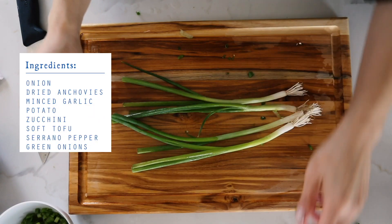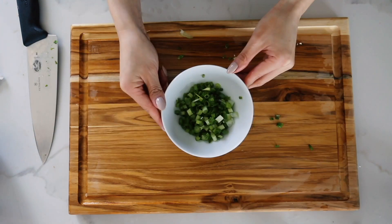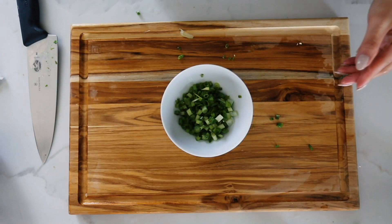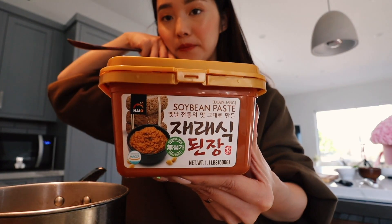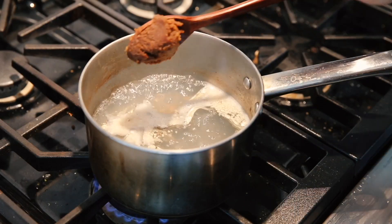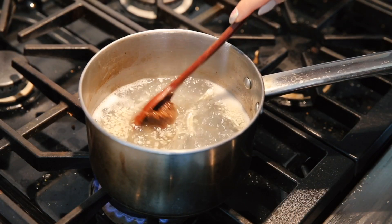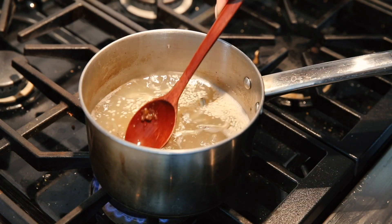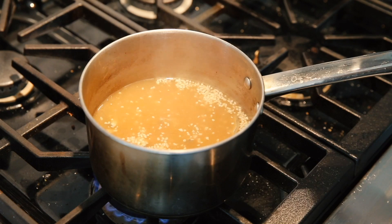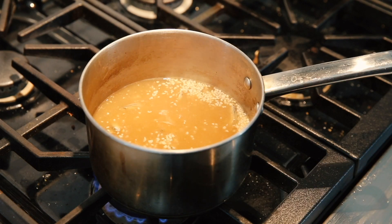If you don't like spicy things, please do not add this — but I am chopping in a serrano pepper. I have four stalks of green onions, cut very finely — this is gonna go in the soup and also be a garnish for the top. Now the soup is boiling, and this is the key ingredient: I'm gonna add a spoonful of the doenjang paste and let it dissolve, breaking it around with my spoon to create a nice base.